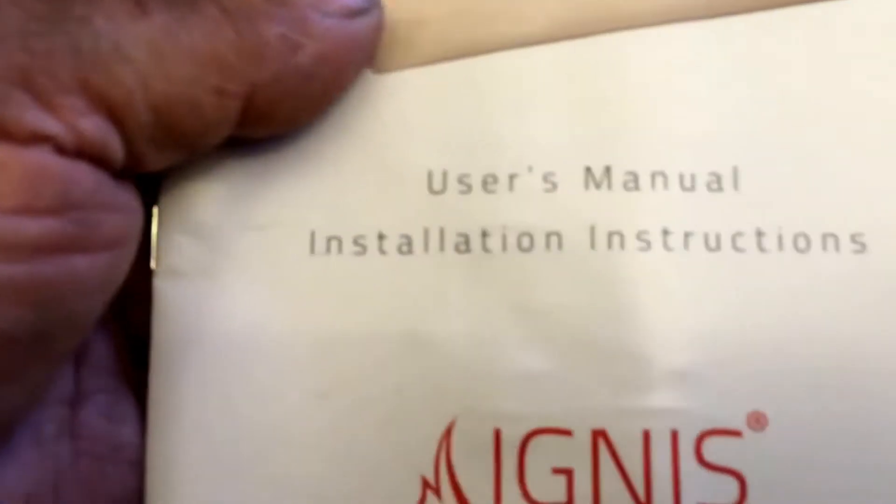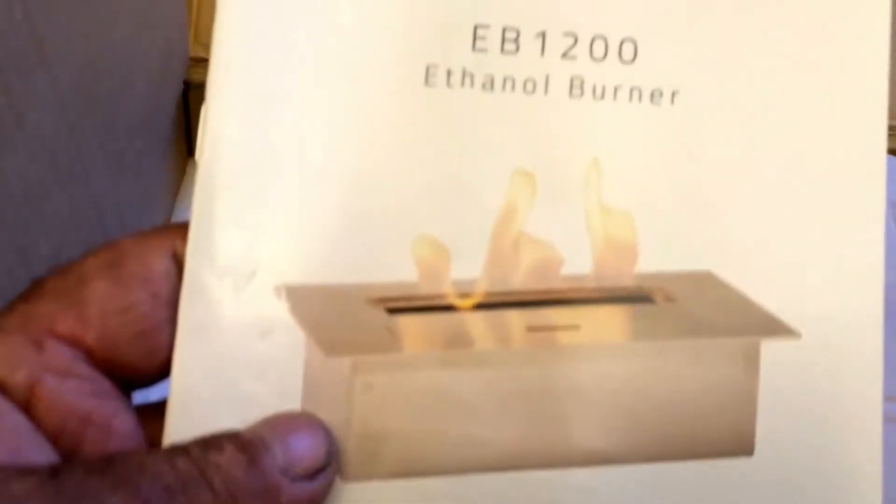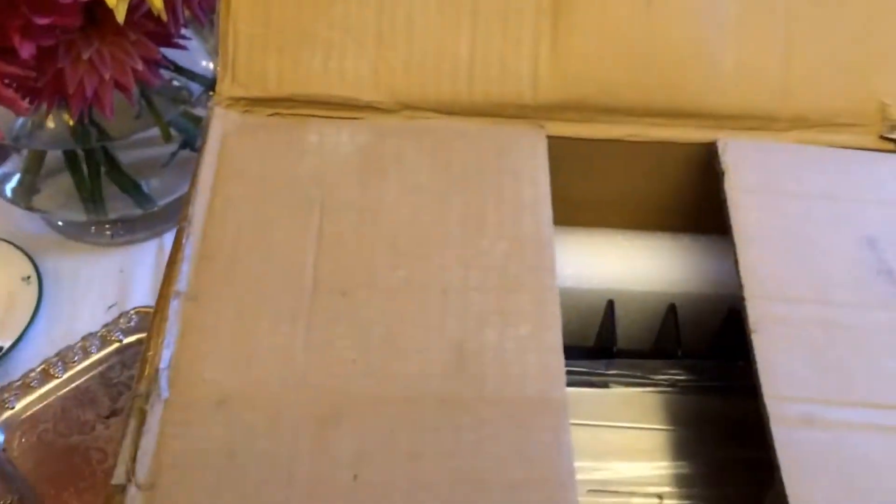In here, a nice warm packing, a little user manual for the Ignis, installation instructions, ethanol burner. And we'll put that aside.